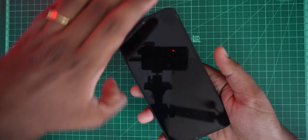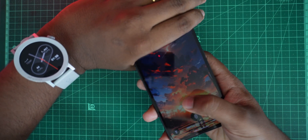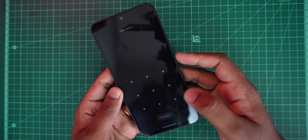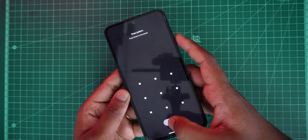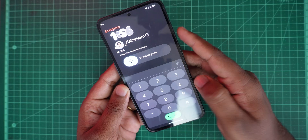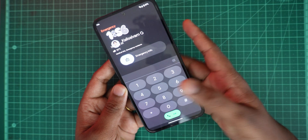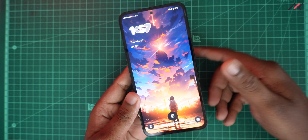The third issue is double tap to wake — it works fine, but the problem is it still triggers even when the phone is in your pocket. As you can see here, whenever I kept it in my pocket it automatically selects things and activates the torch or makes an emergency call. I'd suggest avoiding double tap to wake; you do have the option to turn it off.